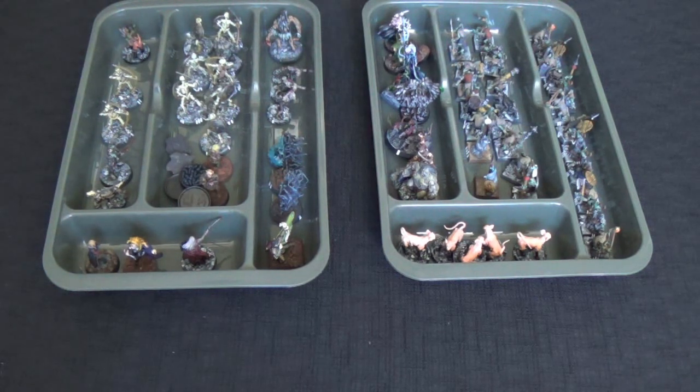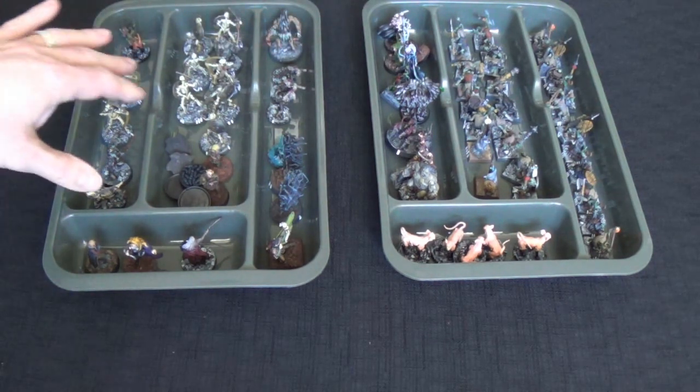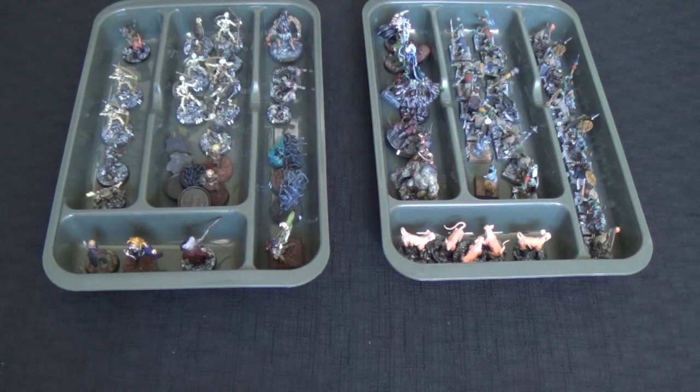My thinking behind this was that I could use these to set up my encounters for the game. I take the minis off my shelf or from my tackle boxes and then I sort them into these trays. You can have different trays for different levels of the dungeon, and different areas of the tray for different encounters.